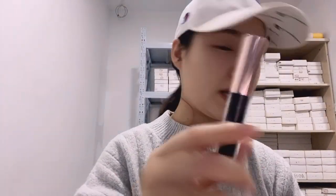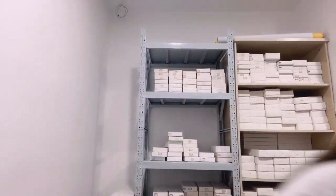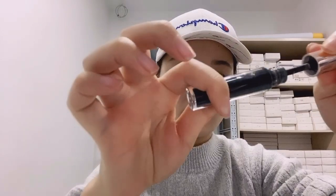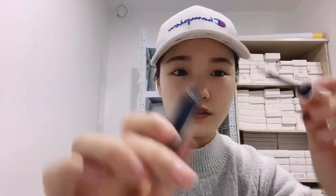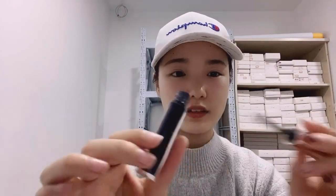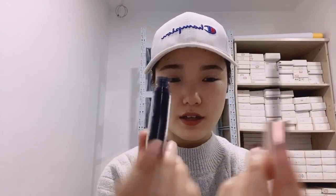Now let's introduce our lash glue. We have the black lash glue and the white lash glue. We also can print your logo on the lash glue bottle. The lash glue is very strong and it is very safe, so please don't worry about safety.